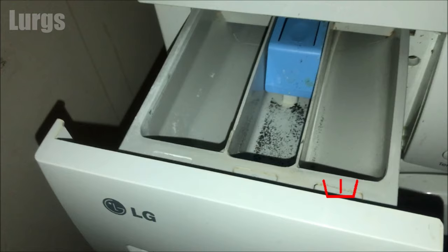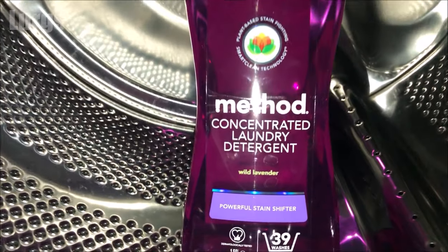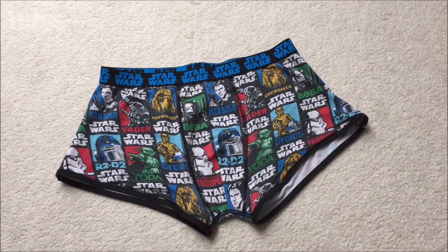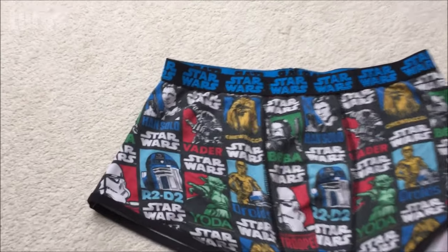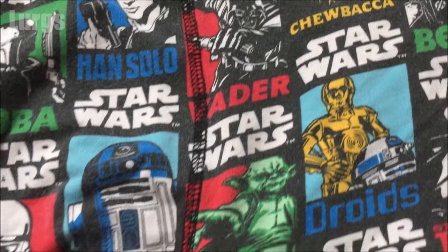This compartment on the right-hand side, labeled number one, is where you put your pre-wash detergent. If your LG washing machine has a pre-wash function, it uses this for any heavily stained clothes. So if you've lent your boxer shorts to Chewbacca, they might come back a bit soiled and you might want to use the pre-wash function.